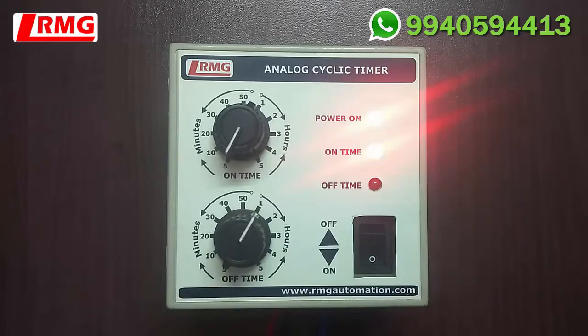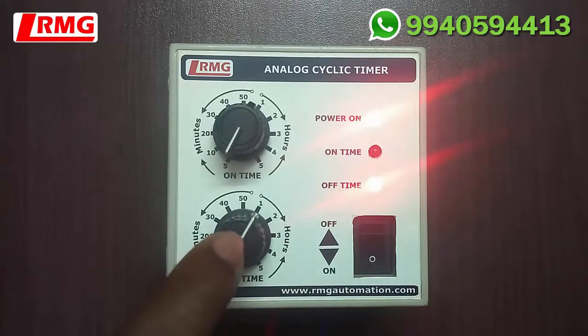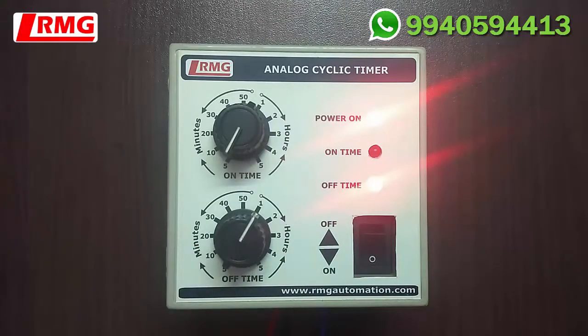The time is getting reduced and soon we are going to reach the off-time program. The off time has started — the connected device is now in off condition and you can see the off-time LED glowing. For one hour the connected device will be in off condition and the timer will be in off-timer mode.